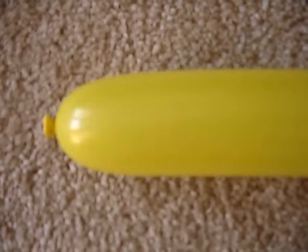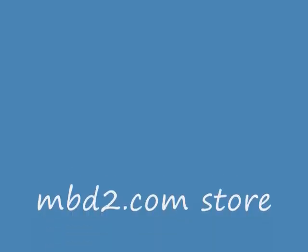This is a solid yellow 260Q balloon. From the top of the tip to the tip, it's a solid yellow.